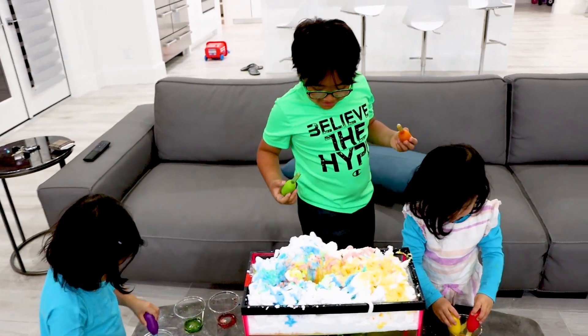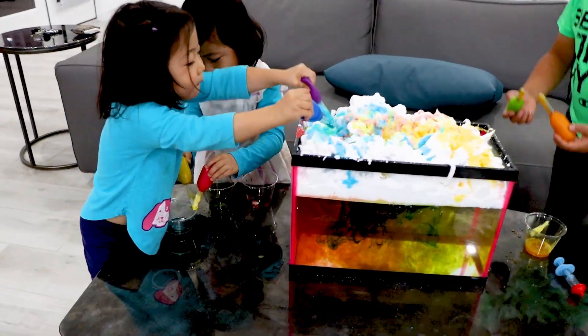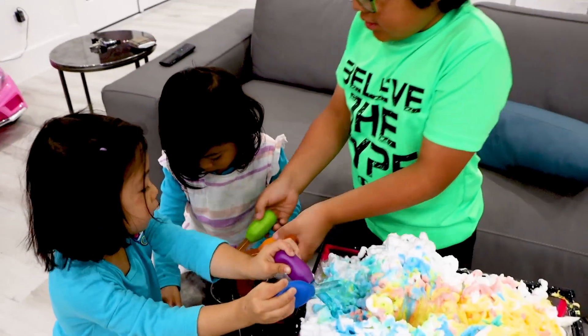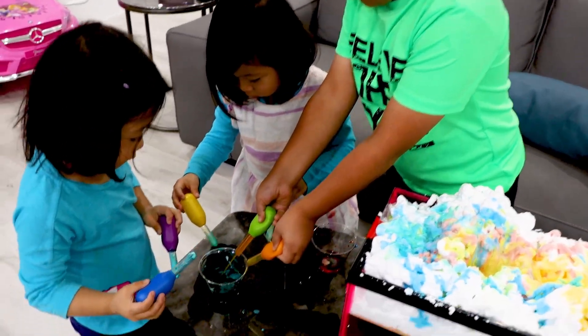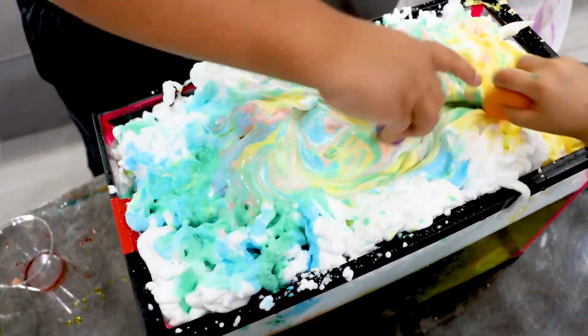I think they're just having fun putting it in. Can I make it with you? Yeah. Do you think I can mix the colors? Sure. Are you having fun? Yeah. Wow. I'm making it green. Yeah. Mix it. Wow, that's pretty.